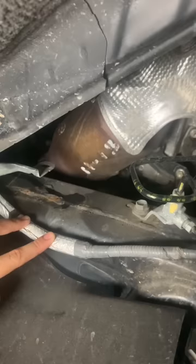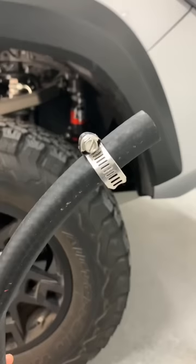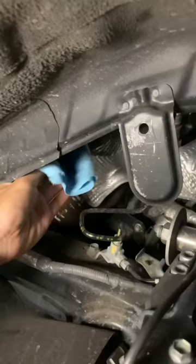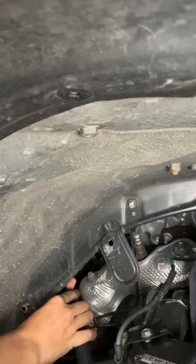Luckily, the fix is stupidly simple. CaliRace LED actually has a kit with a pre-cut hose and a hose clamp. Obviously, you can just get both separately, but the convenience of this kit is nice. And all I did here was clean up the existing hose with some soapy water, then slip the new hose over it.